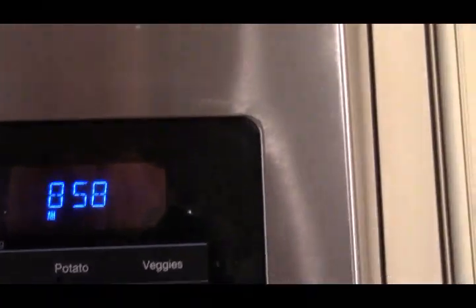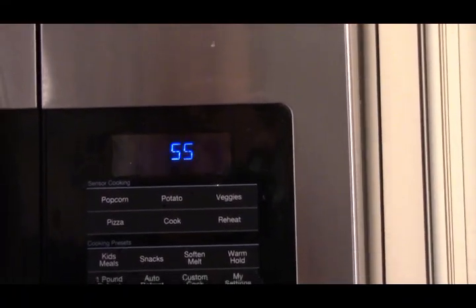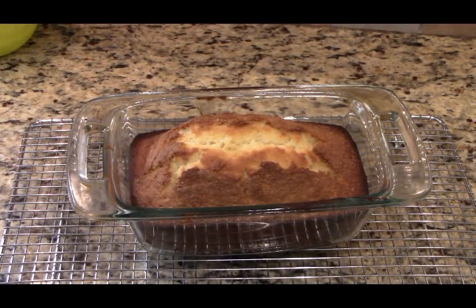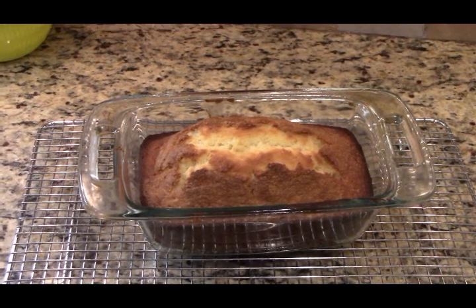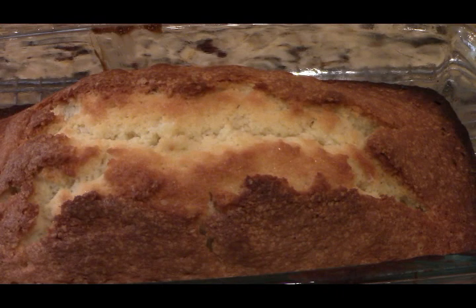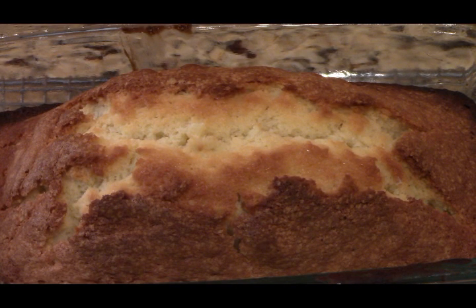We're going to set the timer — we're going to start off with 55 minutes. After 55 minutes we're going to check it and check in between, just to make sure the top's not browning too much. You'll know it's done when a toothpick comes out clean — in this case I use a shish kebab skewer. I wind up going the full 65 minutes, depending on your oven. It started browning a little on top so I did wind up using aluminum foil for the last couple of minutes, but all in all I think it looks pretty good.